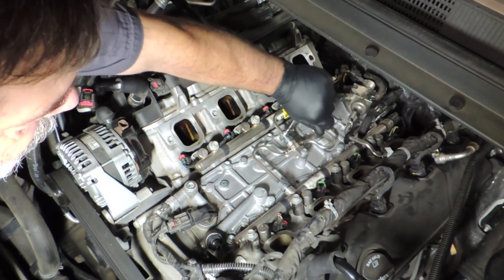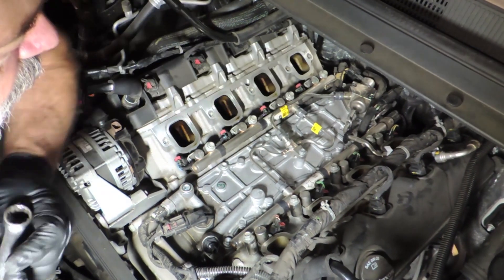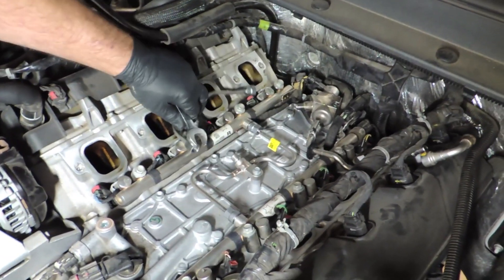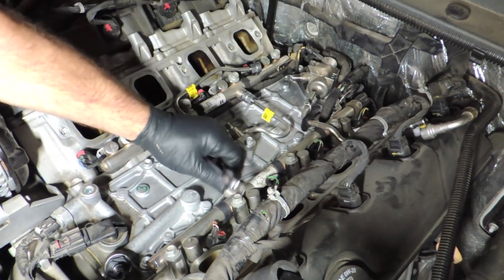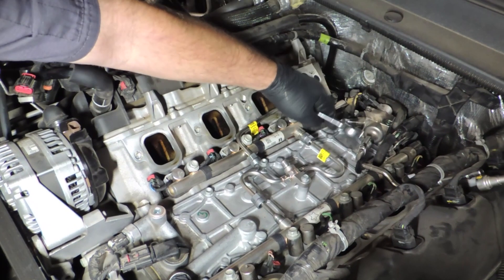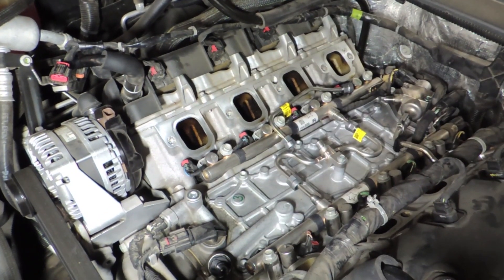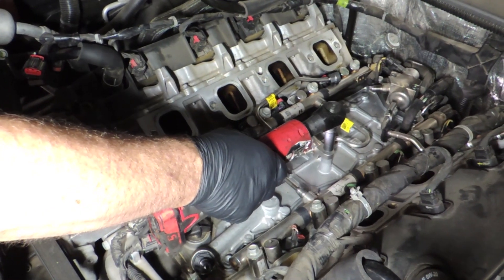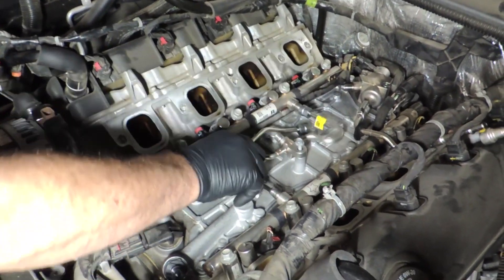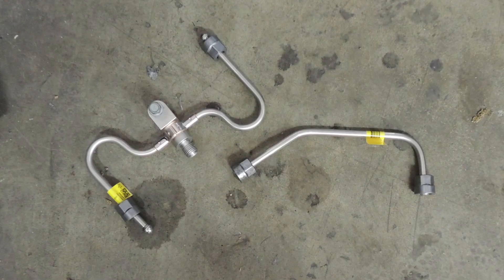The technician is now removing the two fuel lines. Before he started doing this he did bleed the high pressure out of the fuel rails. Now he's going to remove the bolt that holds the lines in place and then remove them from the engine. It's very important here to dispose of these two parts — these are one-time use components. Once you take them loose you throw them away.